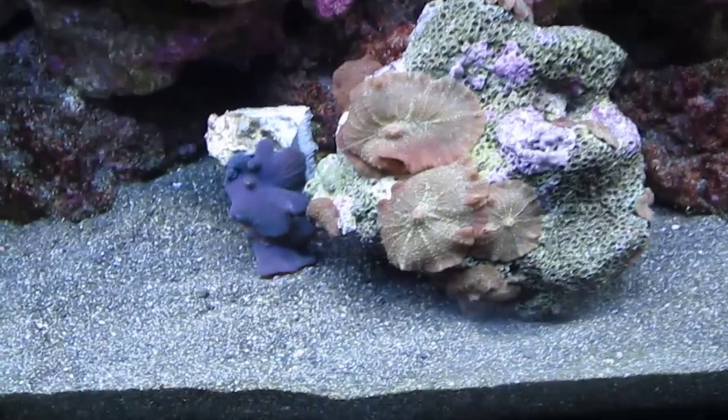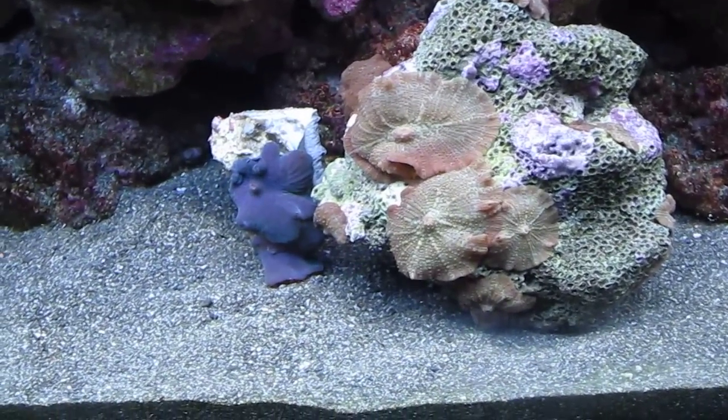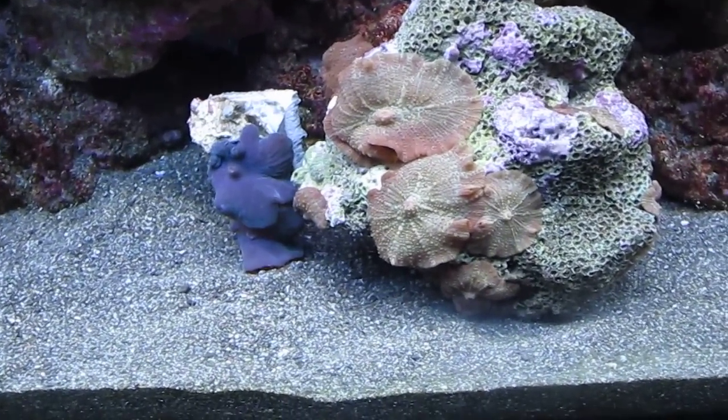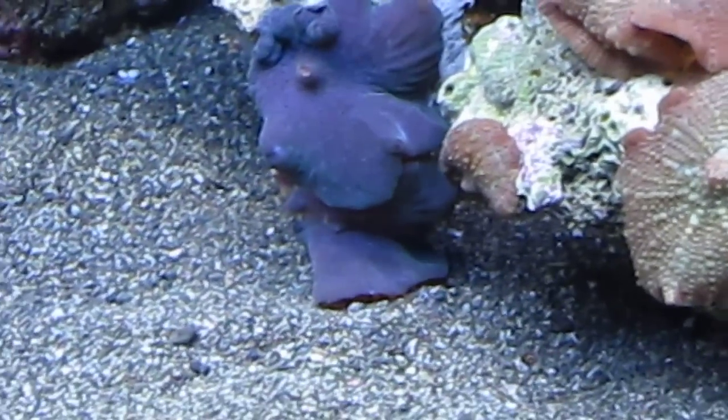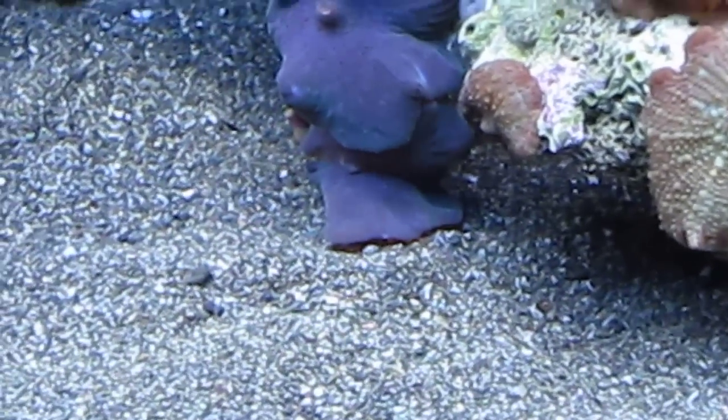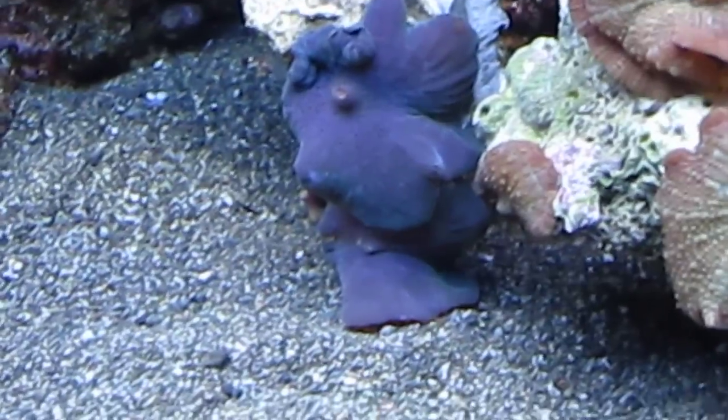All right, this is AllBellow07 coming to you with another video. Just got some more mushrooms — some nice purple ones to add some color to the tank. They fluoresce green at night, like my bubble tip.